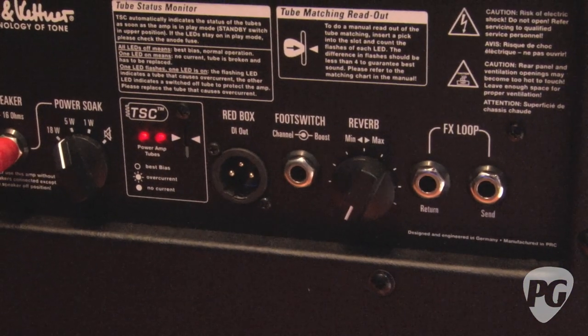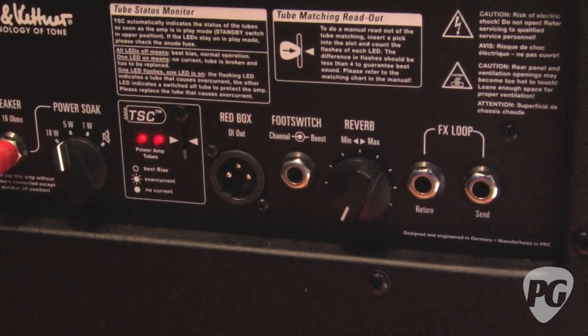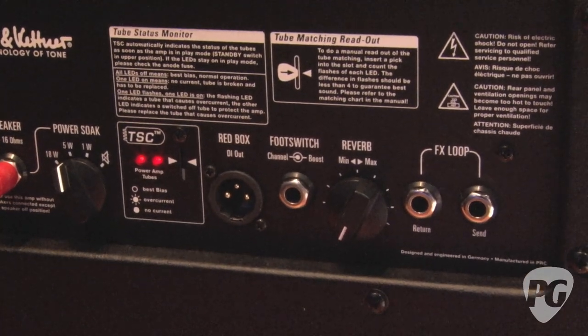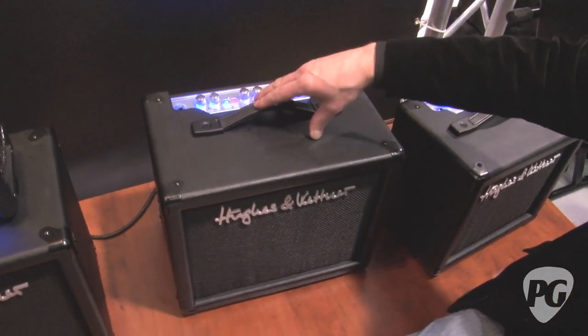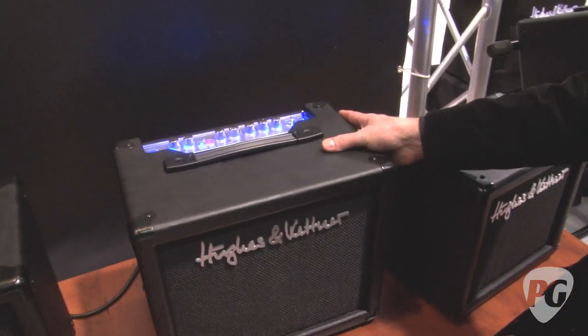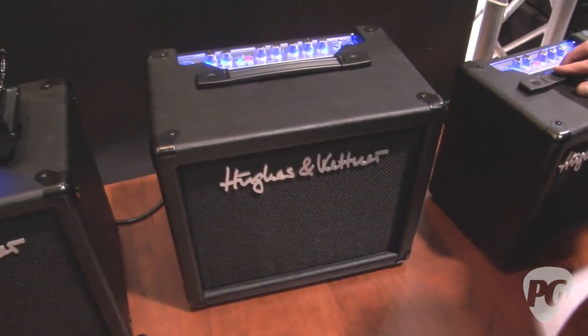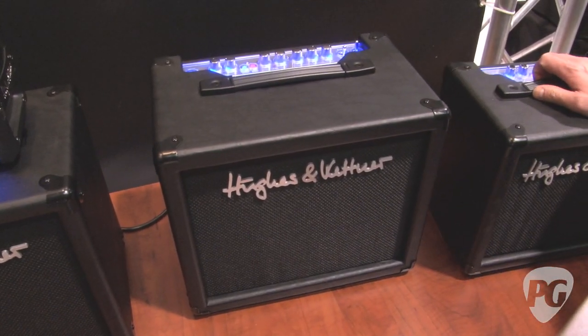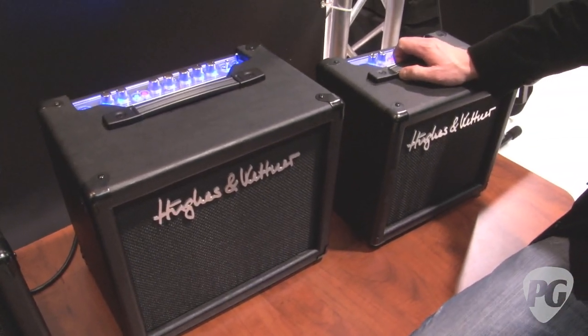You can see the reverb in the back. Is that a spring or digital? It's digital, but it sounds like a spring reverb. We also use a very special speaker — it's a Celestion 1030, a 10-inch speaker. When you say Celestion 1030, you're referring to the wattage — and yes, it's voiced to sound like a Vintage 30.